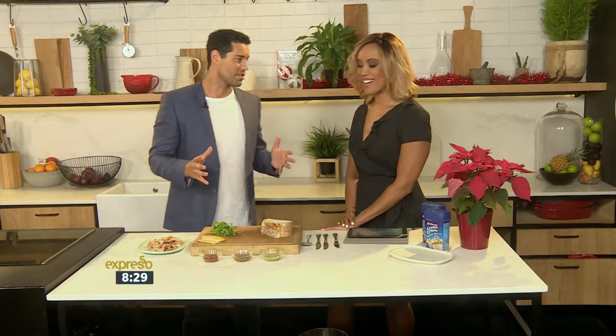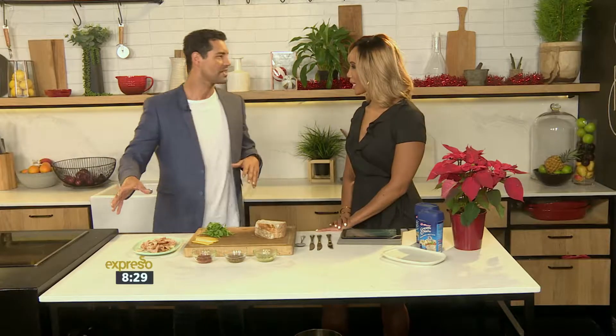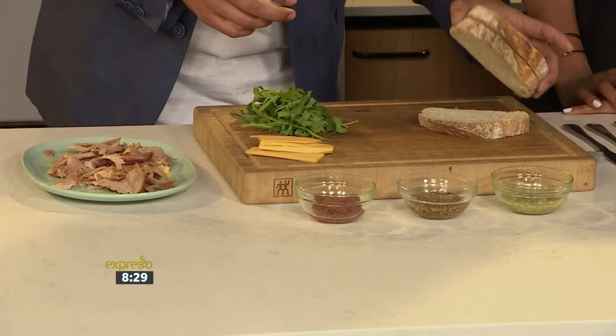I'm going to make you the ultimate Boxing Day sandwich. You know, there's always leftover meats, roasts that you've maybe done — the gammon. We've got some gammon over here, some great ingredients to make the ultimate sandwich, and of course the bread plays a big role. Sourdough bread — you can see this here.